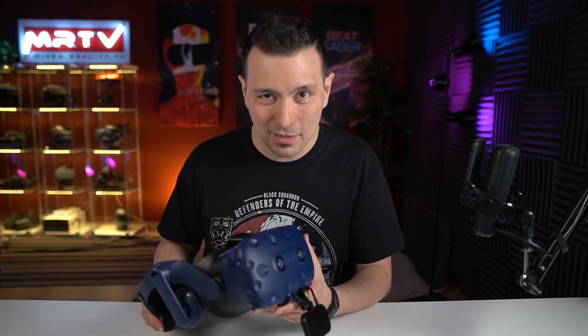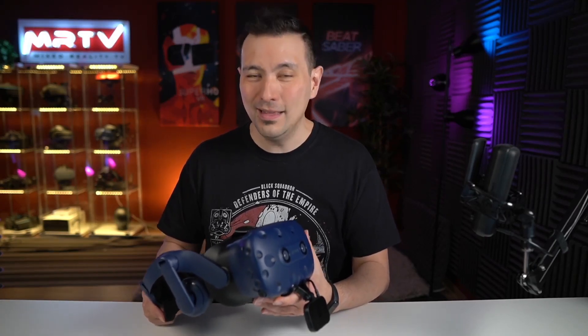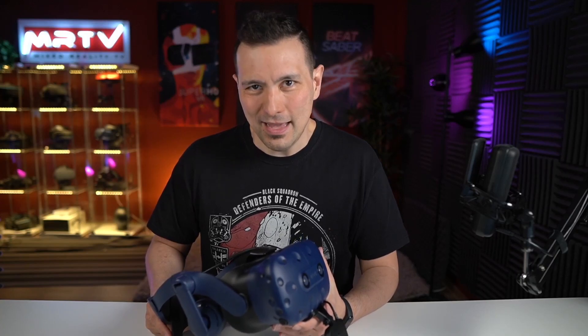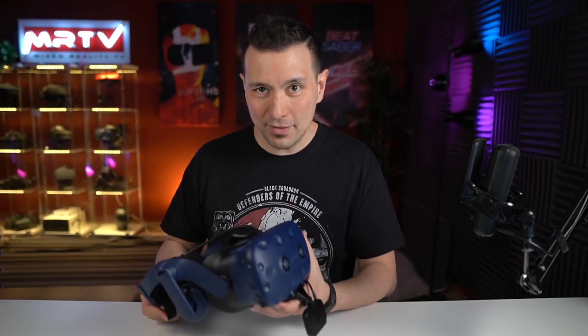It will probably be built into future headsets, and well, probably the HTC VIVE standalone headset — you can keep on dreaming, at least I hope that might happen. Other than that, that was my first impression of the VIVE Facial Tracker. I personally really like it and I can recommend it to you.